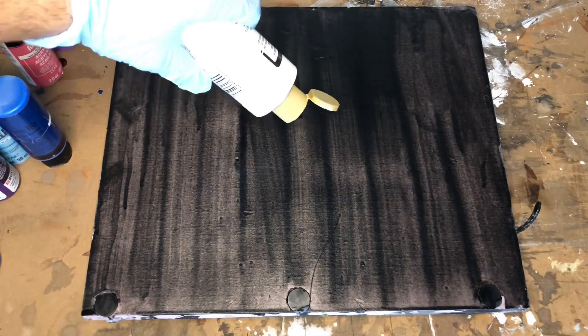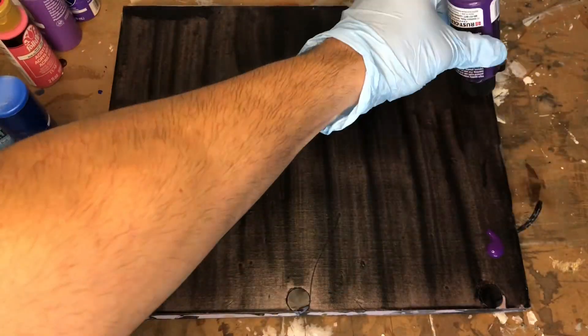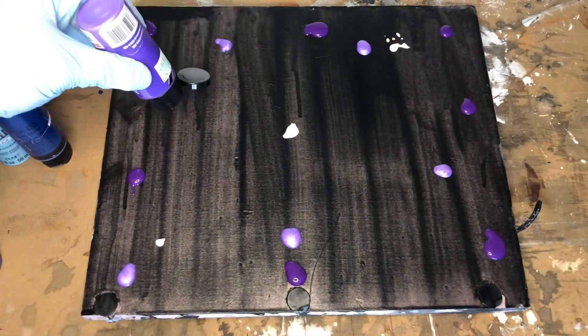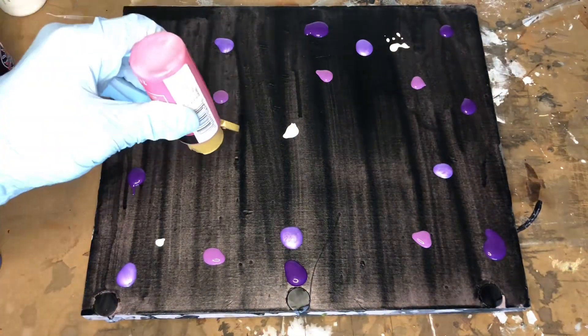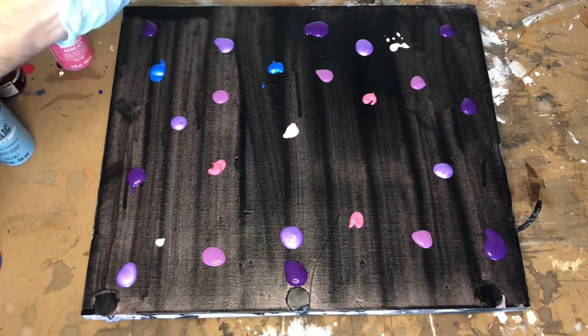I'm going to do another galaxy backdrop — I've done it in previous episodes but I really wanted to give a proper tutorial for this. I apply all the paints first, just putting little dots of colors. I'm using mostly purples and blues and having them fade into each other, and then I'm going to take a sponge and just dab it all across until I get that nice galaxy pattern.